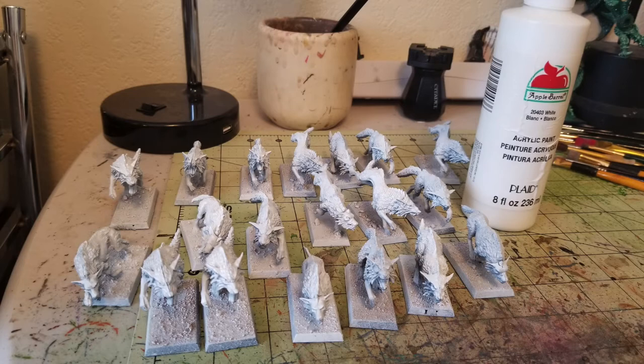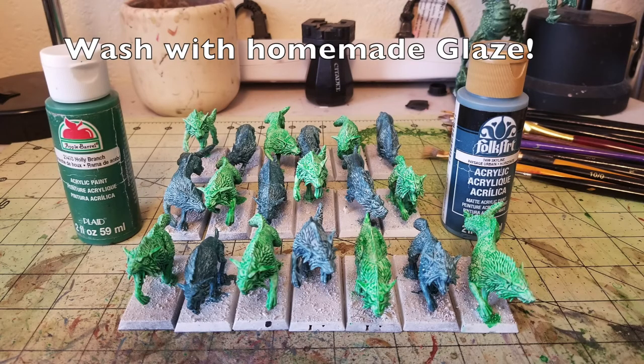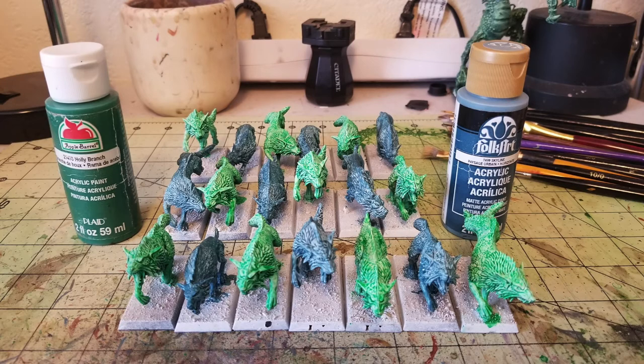Once you get that done with the touch-up white paint, the next thing is to start glazing your miniatures. The next step is to wash all your miniatures with homemade glaze. A lot of people wonder what glazing is. Basically all you're doing is taking acrylic paint and watering it down with water — that's all glazing is. A lot of people think glazing is some kind of special mixture or special wash, but it's really not. It's actually really simple.